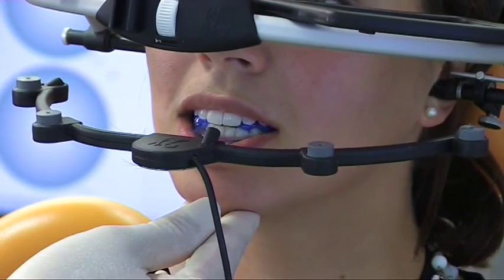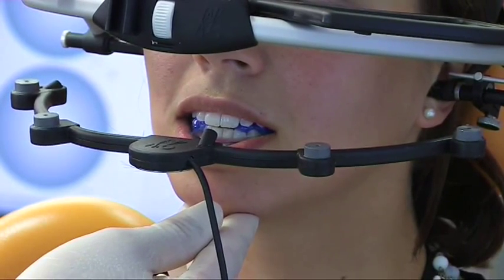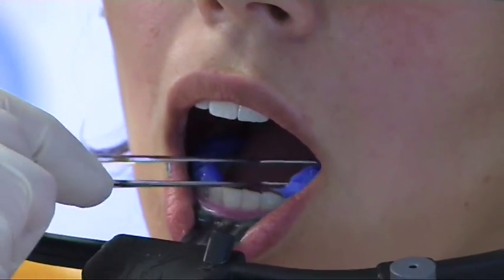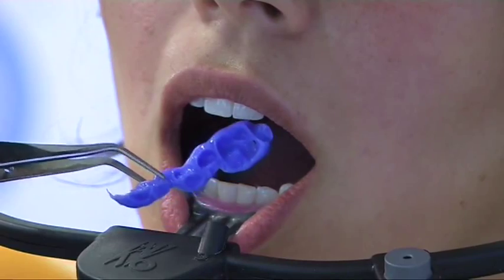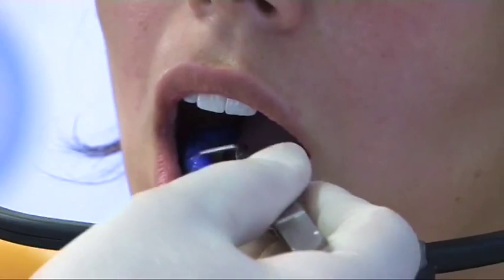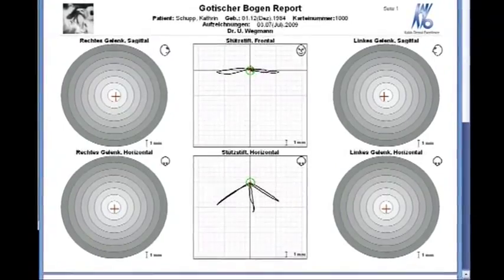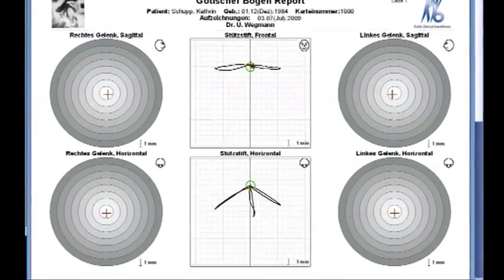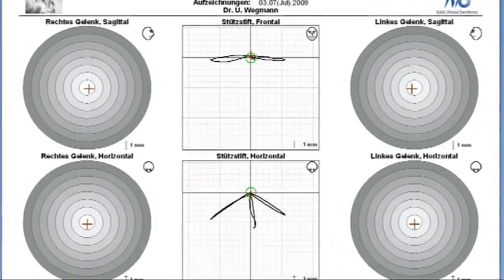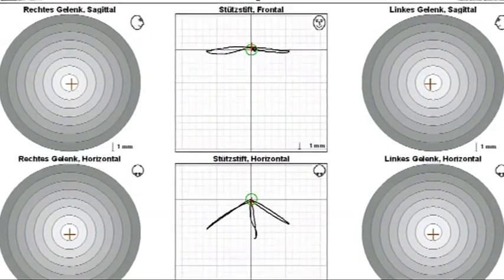Please remain in this position and don't move the lower jaw for the next one and a half minutes. After the registration material is hardened the patient can open the mouth and the registrations are removed. The recordings of the Gothic arch and last recorded positions are stored for documentary purposes. With the help of this registration the lower jaw model can be articulated exactly into the correct position.